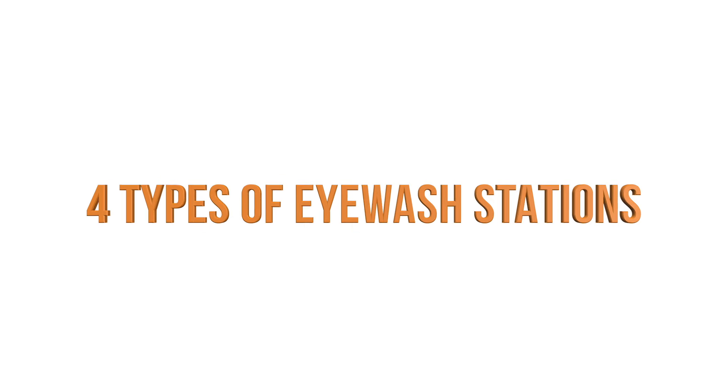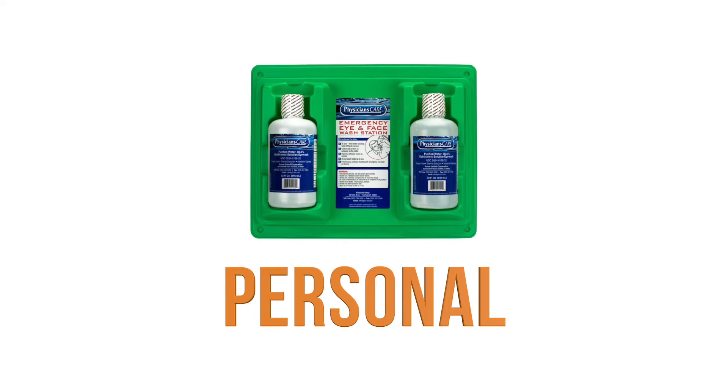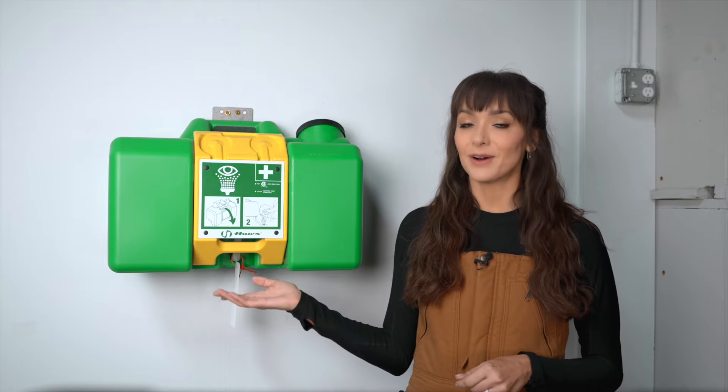There are four major types of eyewash stations: plumbed eyewash stations, self-contained eyewash stations, personal eyewash units, and drench hose eyewash stations. This video will focus on self-contained eyewash stations.